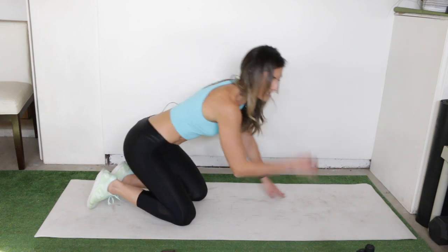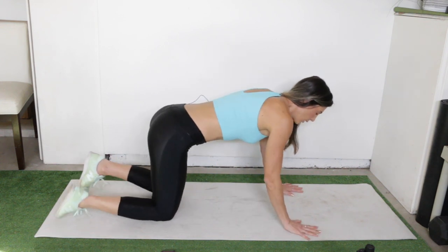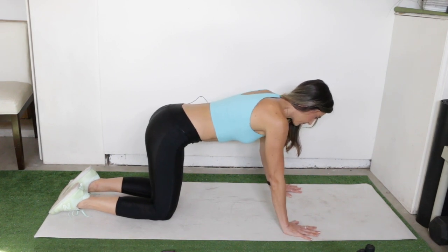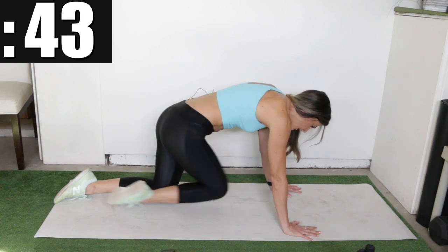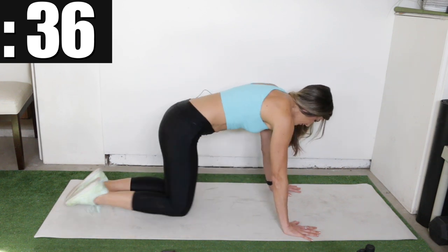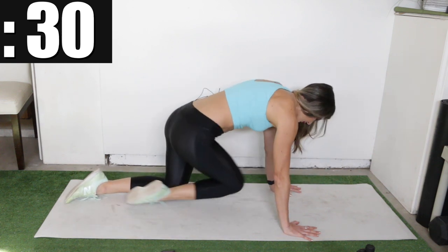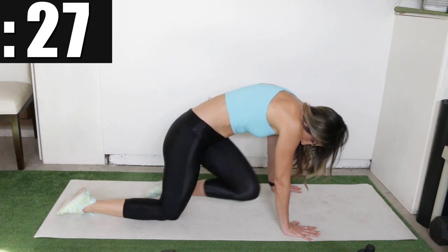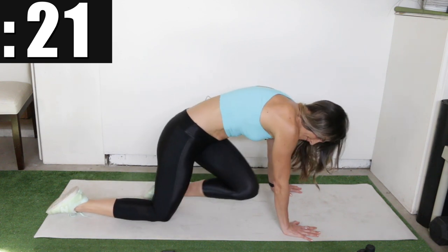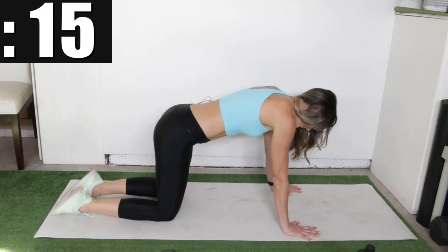All fours knee to elbow is next, so stay down and cross.